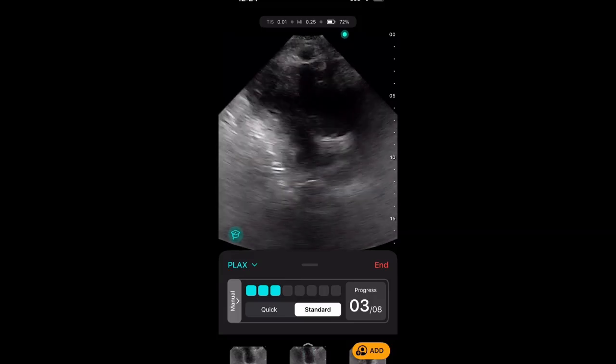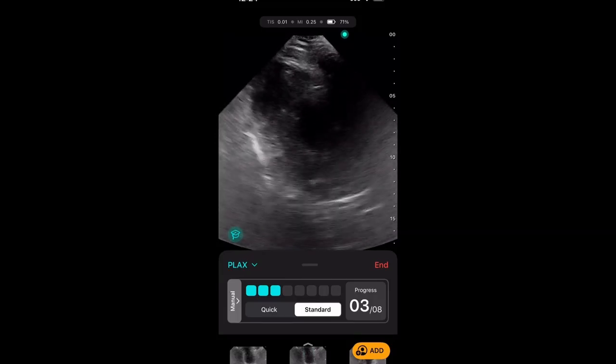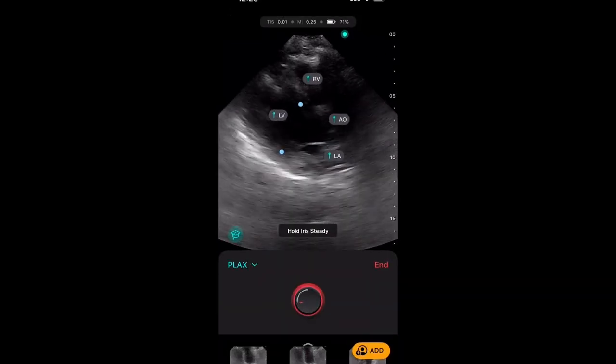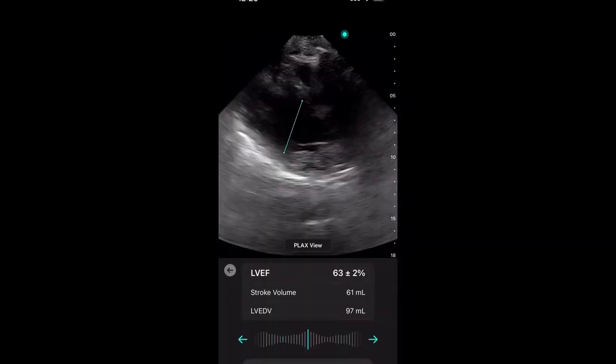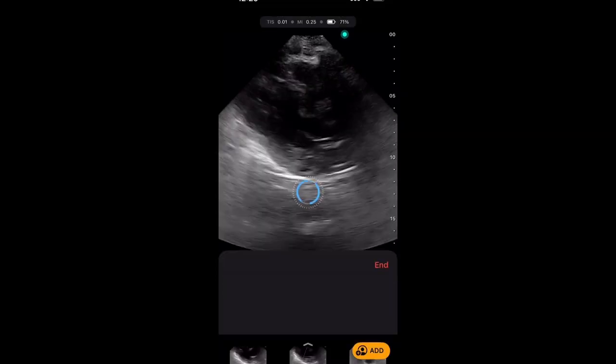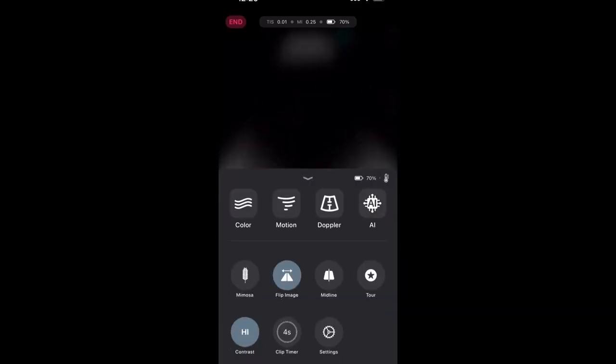Here I'm holding it steady in the parasternal long axis and it gave me an EF, though it wasn't really a great image — I don't have a great parasternal long axis view here. But the system can work in either auto or manual mode. Let's go back and look at some other features: Doppler, color, and imaging quality.